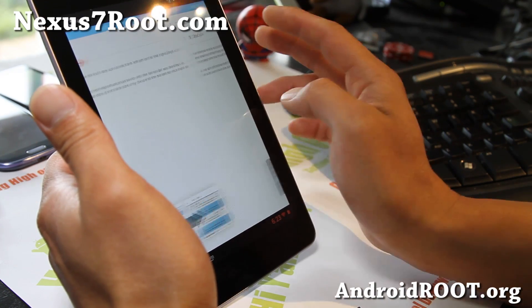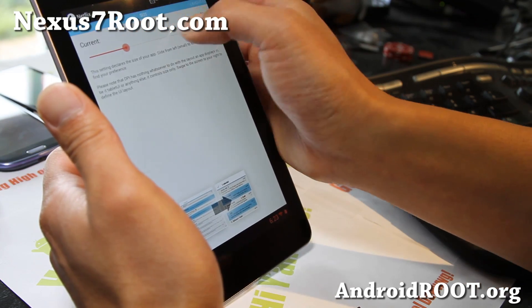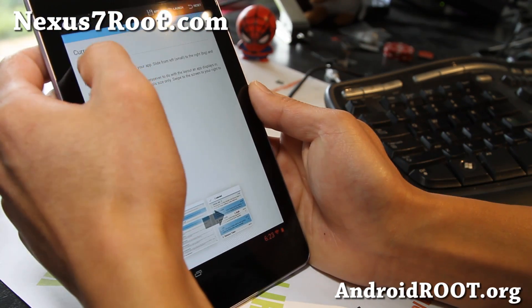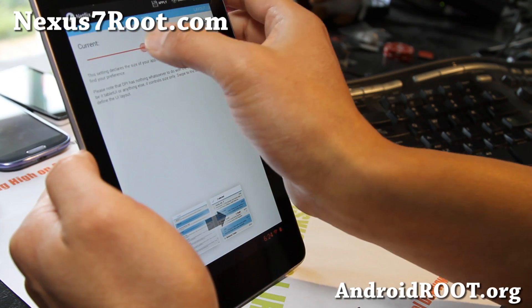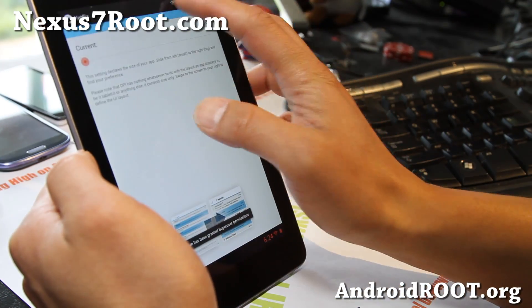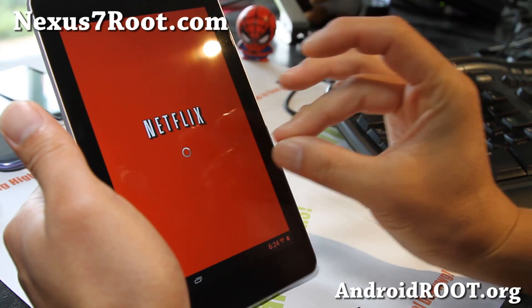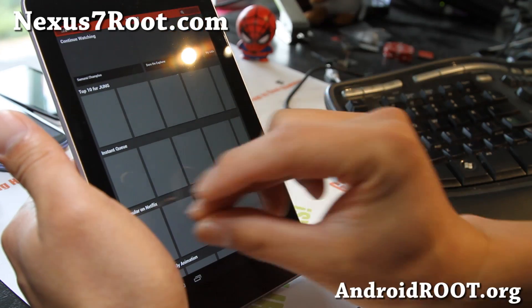There are a lot of options here. I think if you slide it to the left, it's going to make the DPI smaller so the actual app appears bigger. Let's try 160 and see what happens — and launch it. So that's at 160. That will actually make it smaller, so it's not what we want. But I just wanted to show you — if you go to higher DPI, it looks a lot smaller.